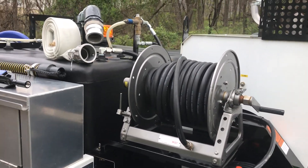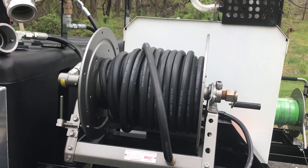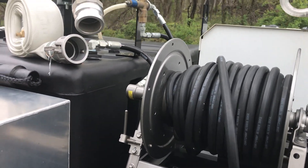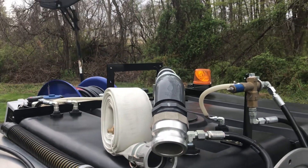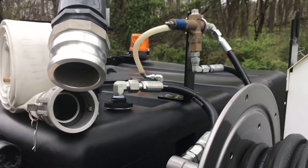It's got two fill systems — a heavy duty garden hose fill system with 100 feet of garden hose, and the reel is plumbed directly into your 300-gallon water tank. You can also see the fire hydrant hose fill system.